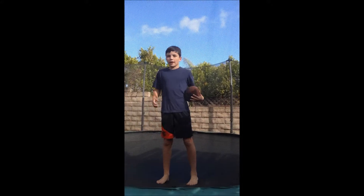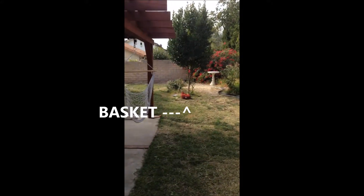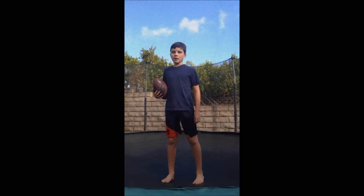Hello everybody. My name is Odin. And I will be trying to make this ball go that far. This is the trampoline shot.